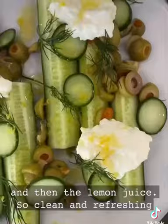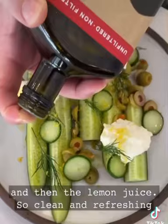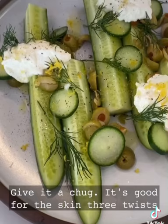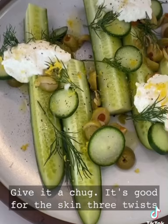You gotta hit it with the lemon zest and then the lemon juice — so clean and refreshing. Unfiltered extra virgin olive oil, go ahead, give it a chug, it's good for the skin. Three twists of black pepper, flaky salt. Oh my stars. Follow us for six more days of salads.